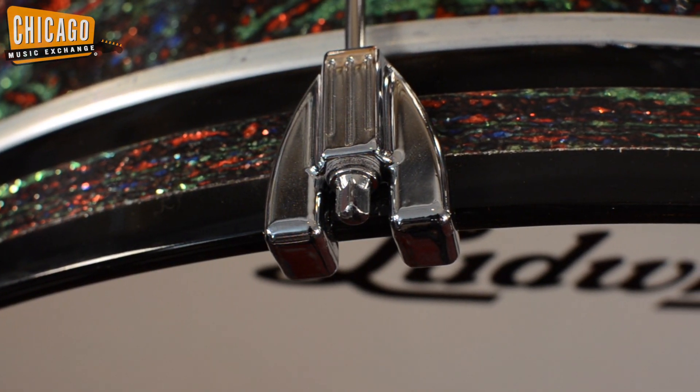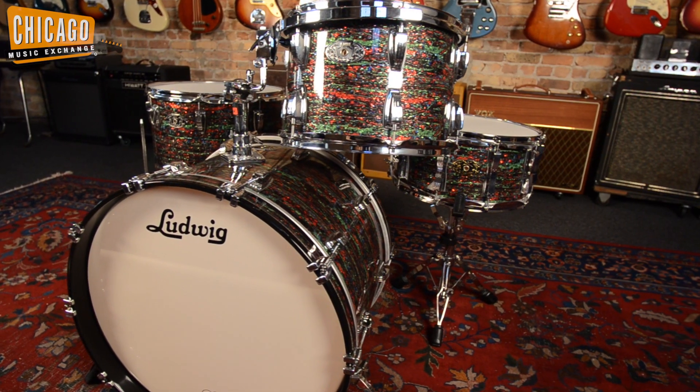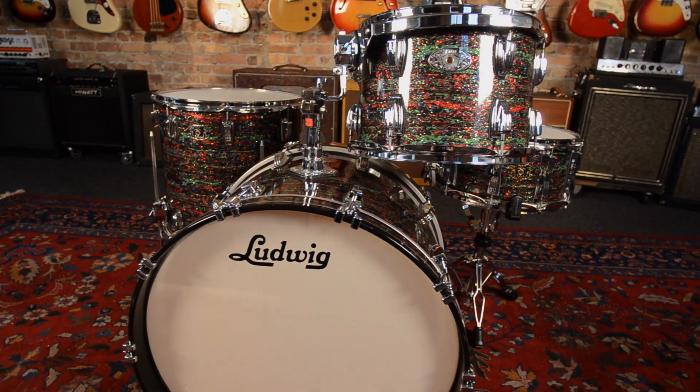The bass drum features a matching inlay and die cast claw. To check out more cool gear, visit us at the Chicago Drum Exchange or you can visit us online at chicagomusicexchange.com.